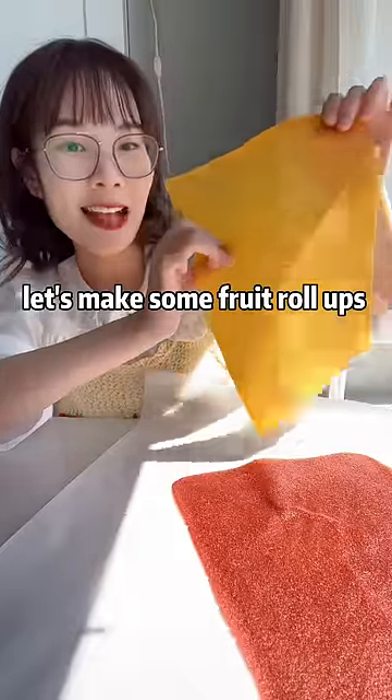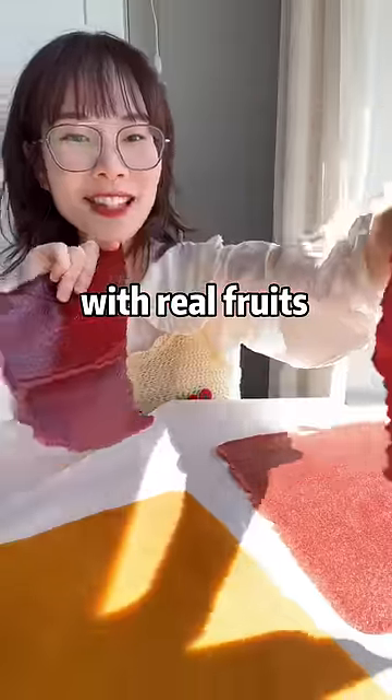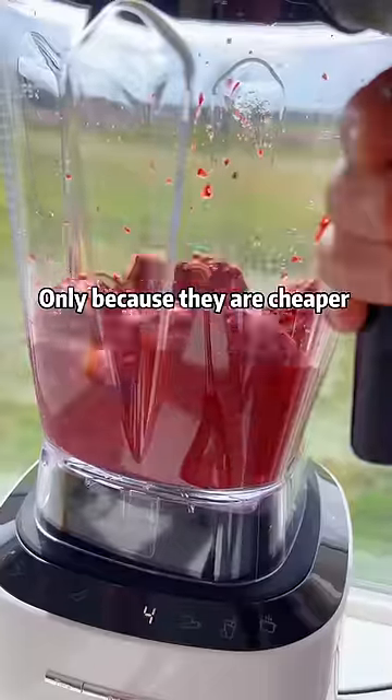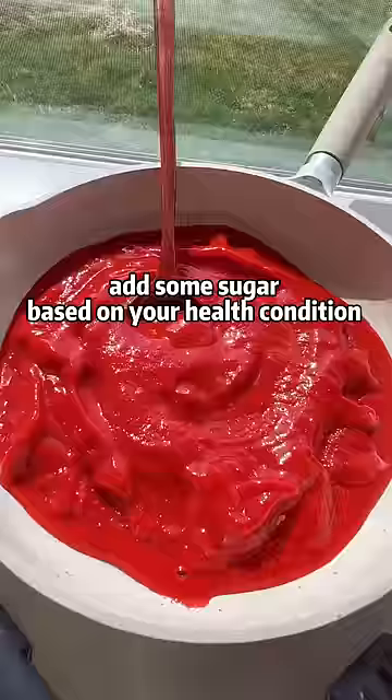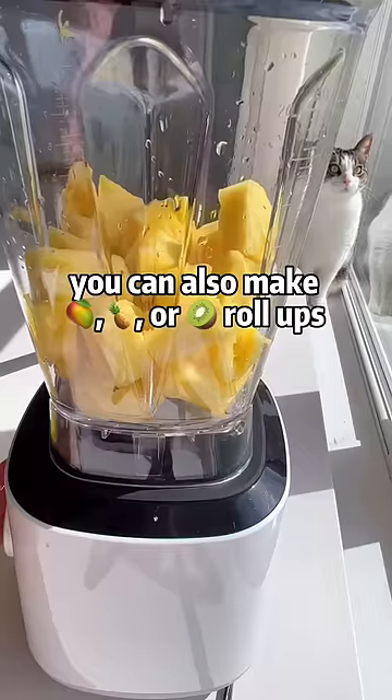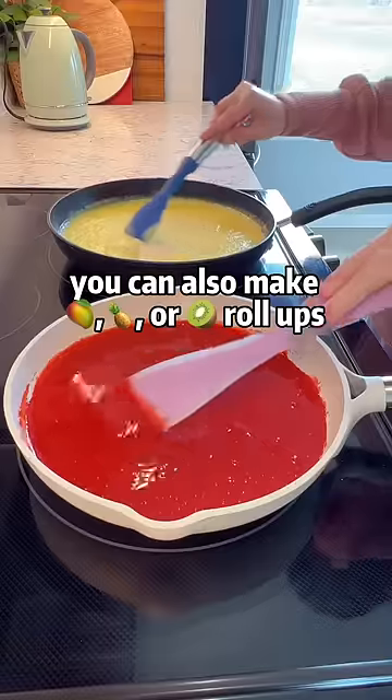Let's make some fruit roll-ups with strawberries. I used frozen strawberries only because they are cheaper. Blend into puree and add some sugar based on your health condition. You can also make mango, pineapple, or kiwi roll-ups.